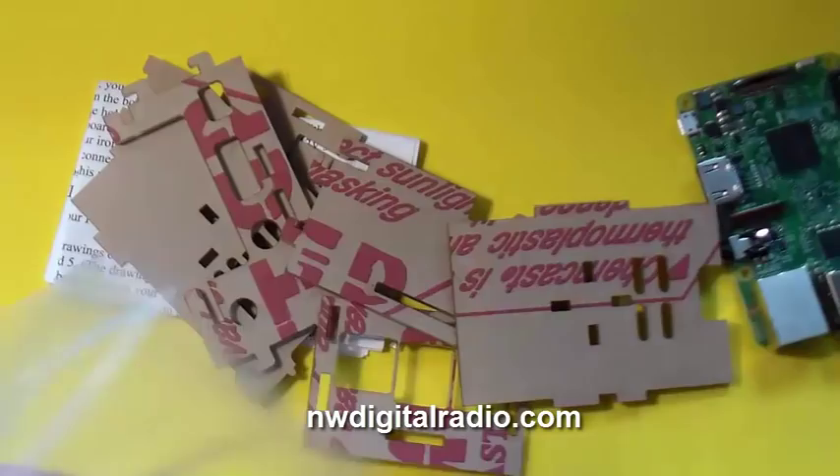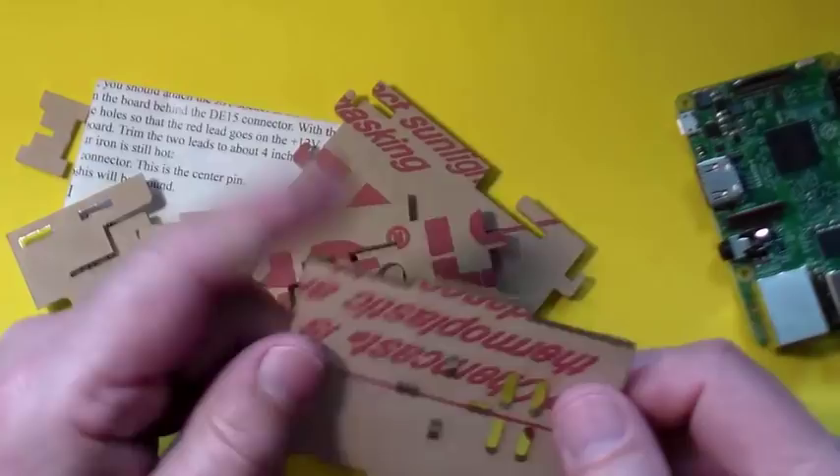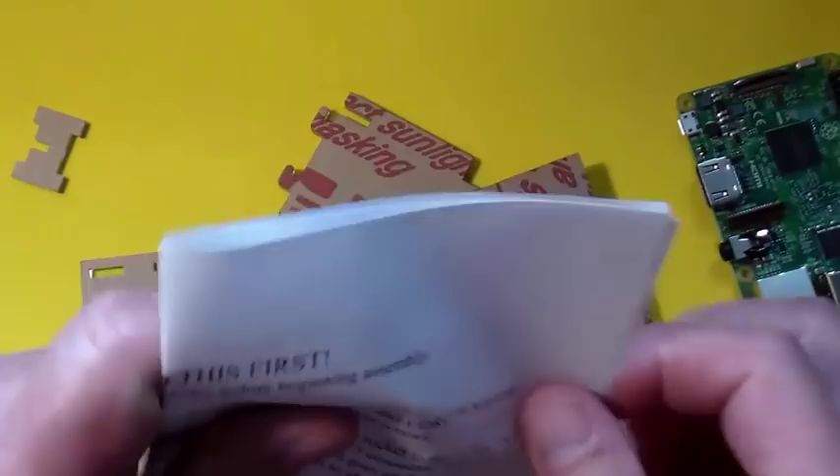It's one I designed, and I make some for Northwest Digital Radio. You can get the same case from them. It's got protective backing on it. I'll take some time and remove all of this paper. There are directions that come with it that show you exactly how it goes together. They're easy to follow, and a lot of them have been built. Those are the parts. Let's get ready to put this together.